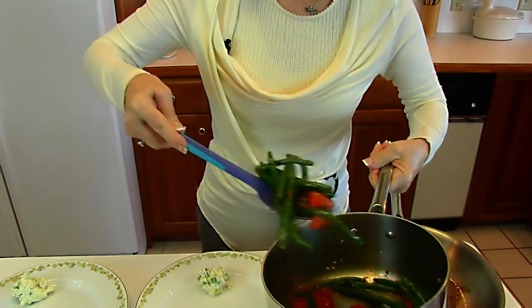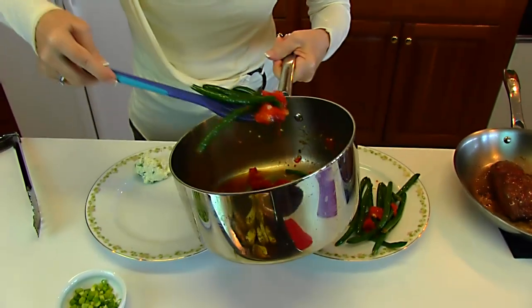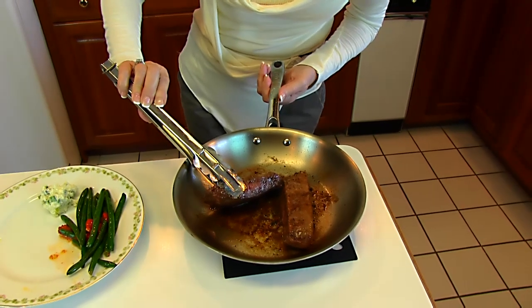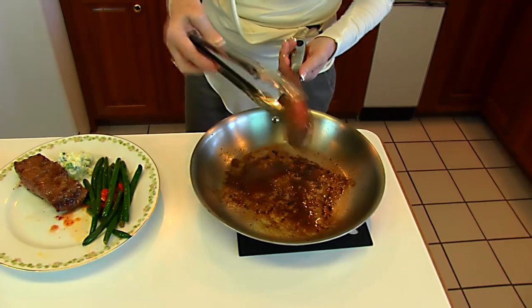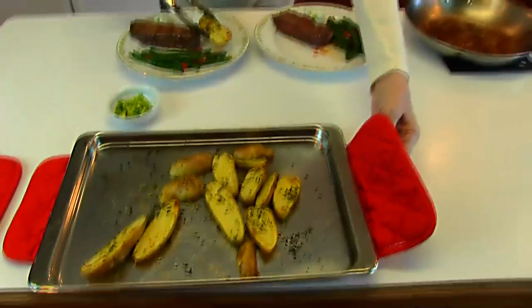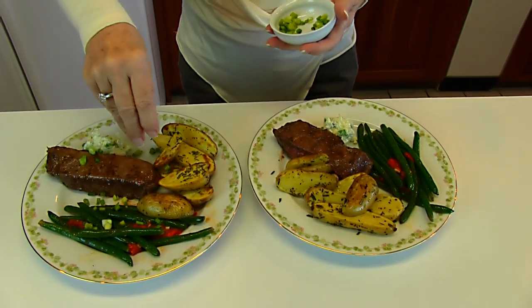I'm ready to plate the meal. I have my vegetables — two servings worth — so about half goes on each plate. Next comes the steak, cooked to your liking with a nice pink center. We add the blue cheese compound butter right on top so it melts, then the fingerling potatoes, half to each plate. The last thing is the garnish — chopped green onion tops sprinkled over everything to make it look attractive.